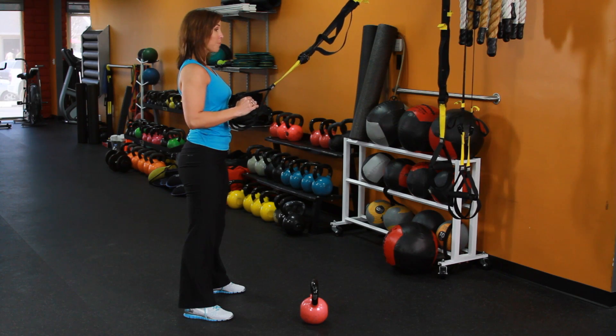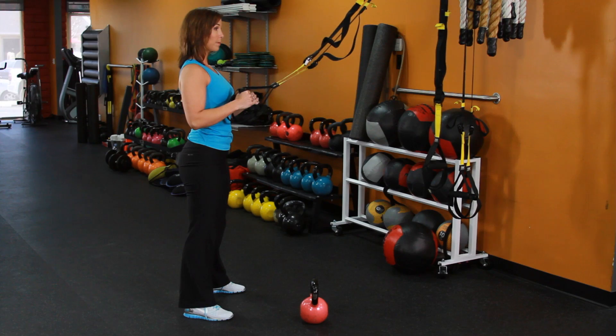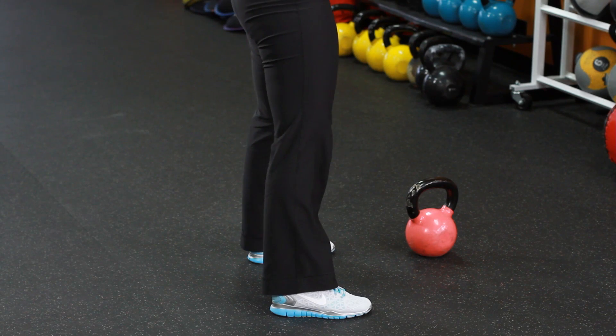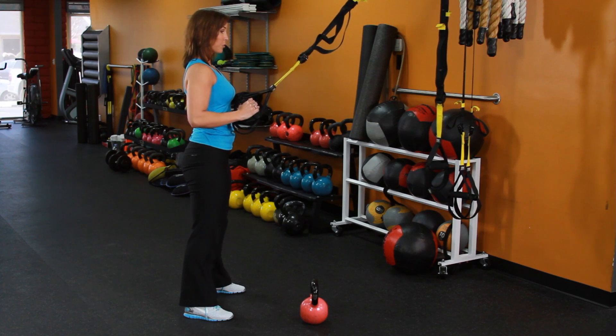What you want to do is make sure you're keeping your back in a good position — you don't want to round. Keep your chest up, shoulders back, and heels stay down as you lower yourself down. Heels stay down and knees are tracking right over your toes. Work on that with the TRX until you get that range of motion.